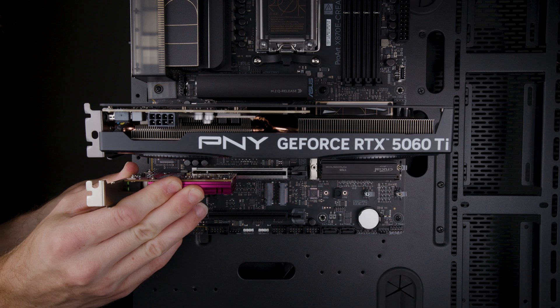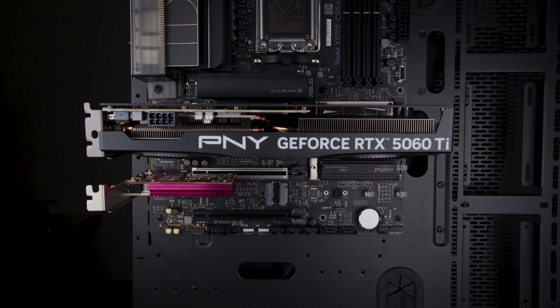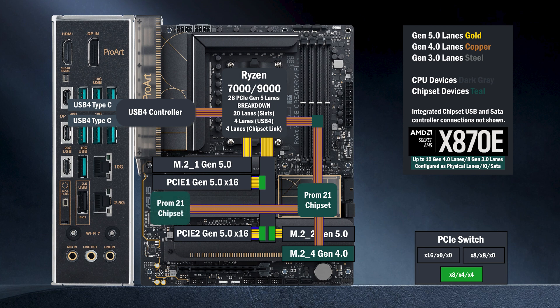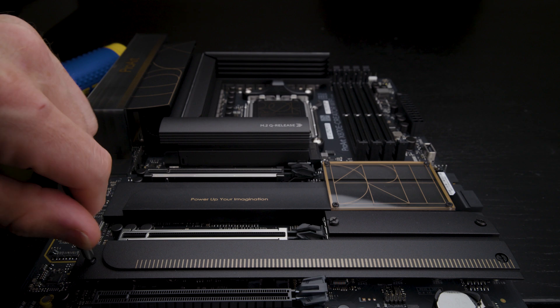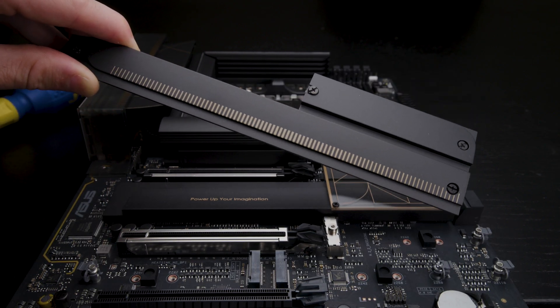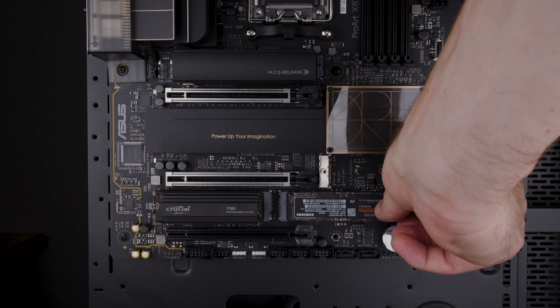These slots all support up to Gen 5 and connect directly to the CPU. Moving on to the chipset, the first chip connects with a four-lane uplink at Gen 4. This chip connects to an M.2 slot with four lanes at Gen 4. The first chip connects to the second chip, which connects to another M.2 with four lanes at Gen 4. Both these slots are located under a thin heatsink that's shared with the other M.2 slot.